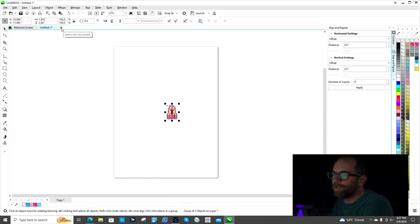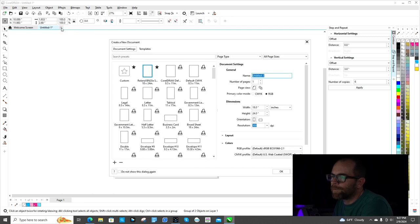This is the design I want to use, but I'm going to show you all from the very beginning of the process and go through as much of it as I can. It's hard to cover every single step in one video and make it watchable. I always open up an 18 by 24 inch document set at 300 DPI under RGB.